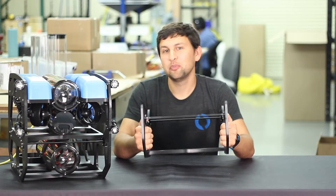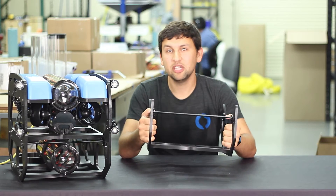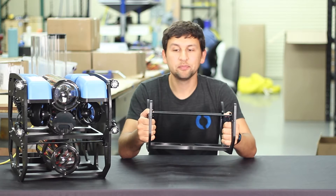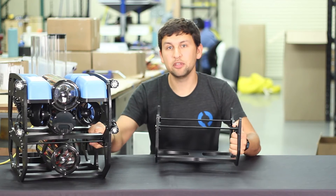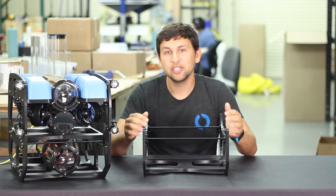I'll describe the features of the payload skid starting with the frame. Like the Blue ROV2, the payload skid frame is made of HDPE plastic, which is neutrally buoyant and incredibly rugged. The frame bolts together with stainless steel screws and aluminum standoffs, and four aluminum clips at the top make it easy to install and remove from the ROV.